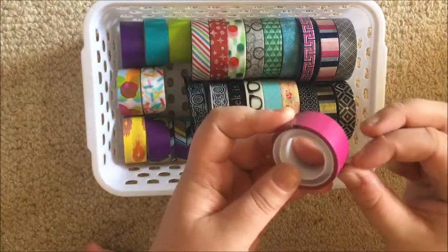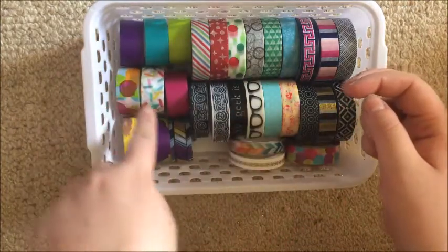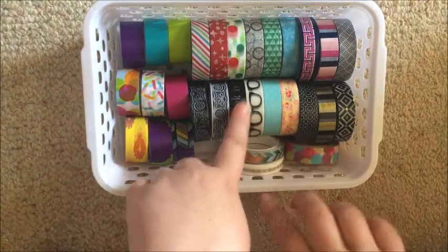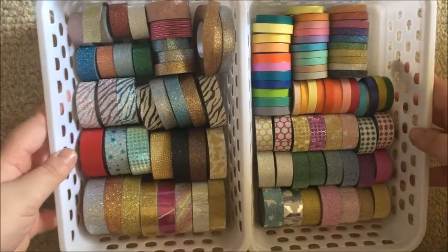These are Scotch seller tapes — they're like sticky tapes but I like them because they're a little bit wider and the colors are really nice. There's even a sprinkle washi in there which was fun. 'Geek is the New Sexy' is probably my top favorite in this tray.